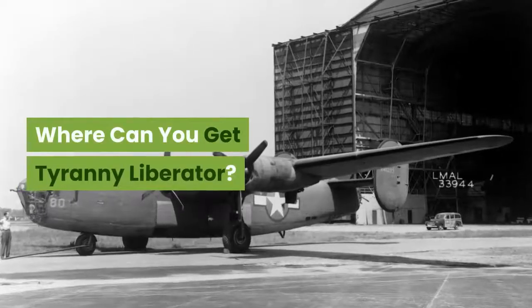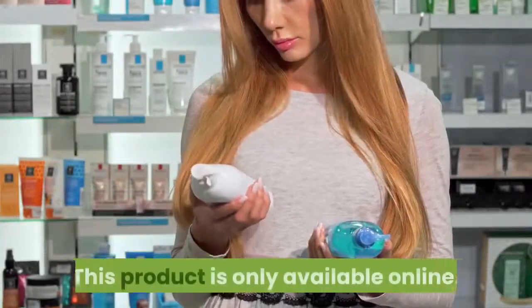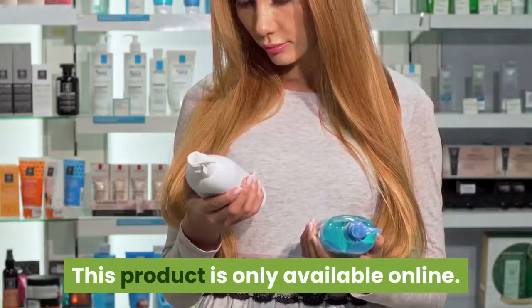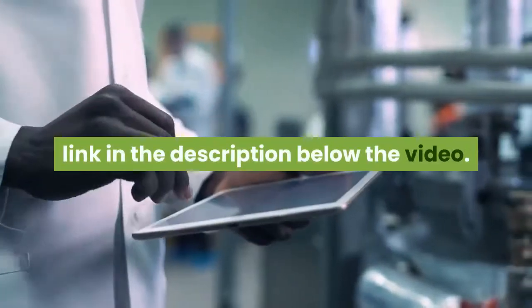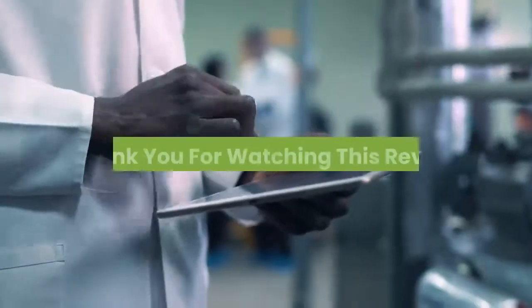This product is only available online. You can access it by clicking the link in the description below the video. Thank you for watching this review.